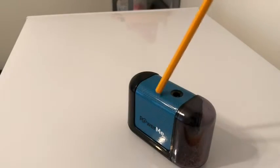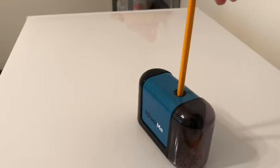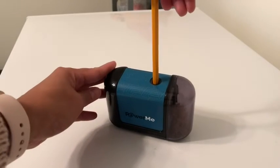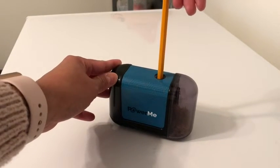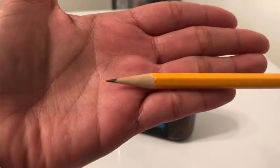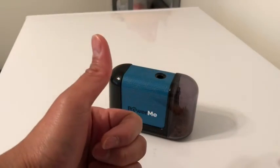Let's try one more brand new pencil. There's some movement there so you gotta hold it in place. And there you have it — a nicely sharpened pencil. Thumbs up!